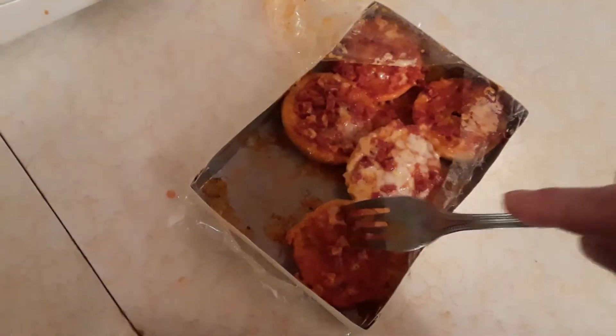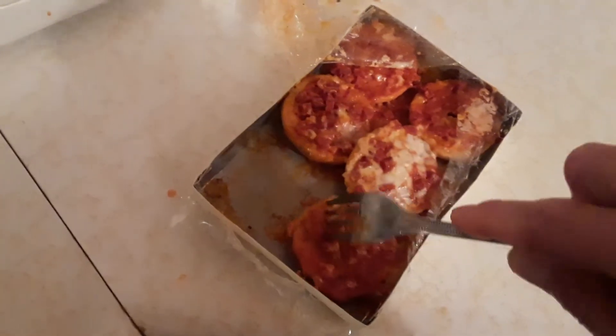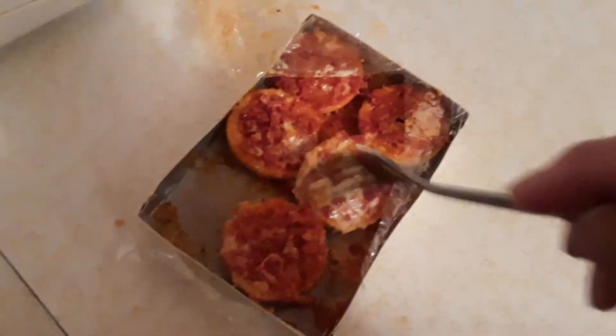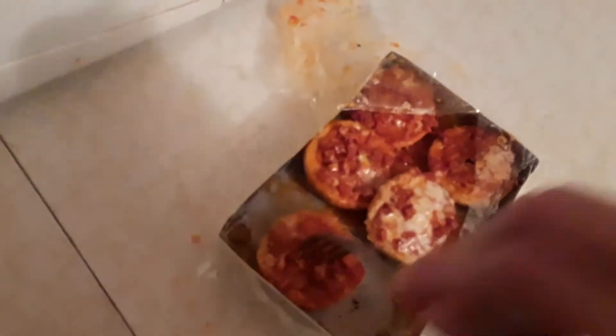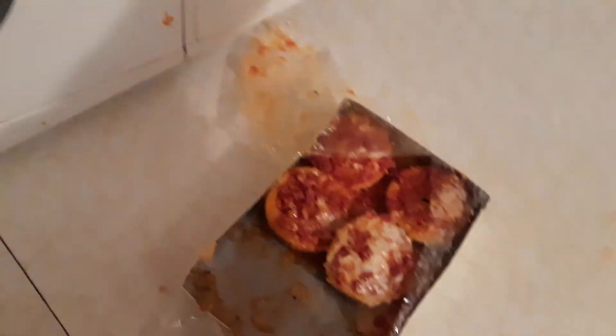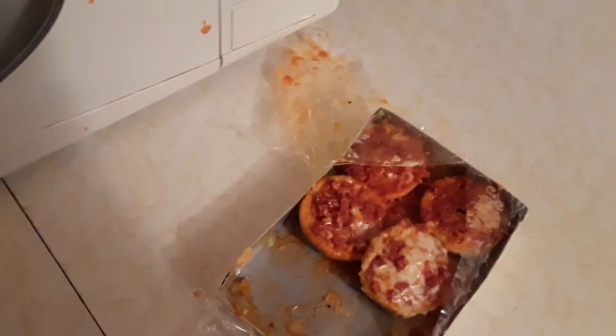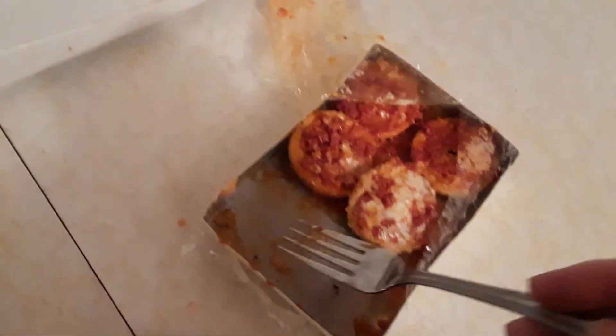Oh yeah, these taste really good! I picked a couple winners this time - the garlic bread and these are pretty good too. I'll take another one. That looks pretty good. Yeah, I like it! You taste the bagel, it's got a lot of cheese and a lot of sauce on there.